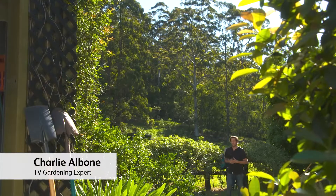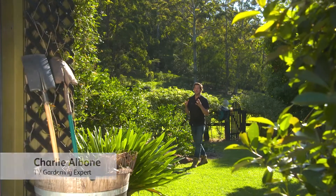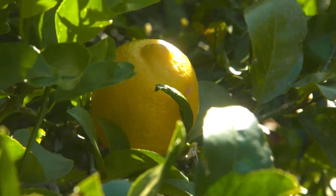Every garden should have a citrus of some sort. They've got stunning glossy green leaves, the fragrance of the flower smells amazing, the fruit looks great and it's also fantastic in the kitchen.